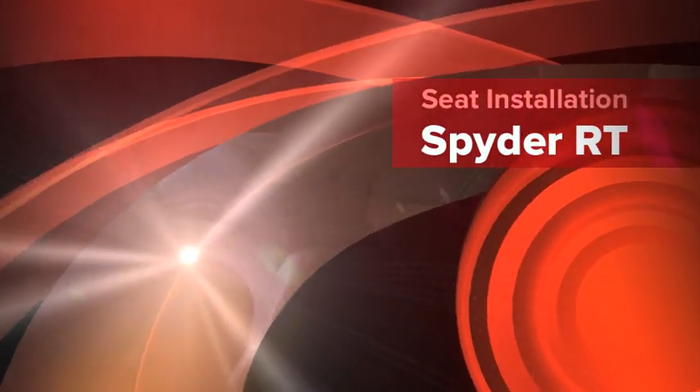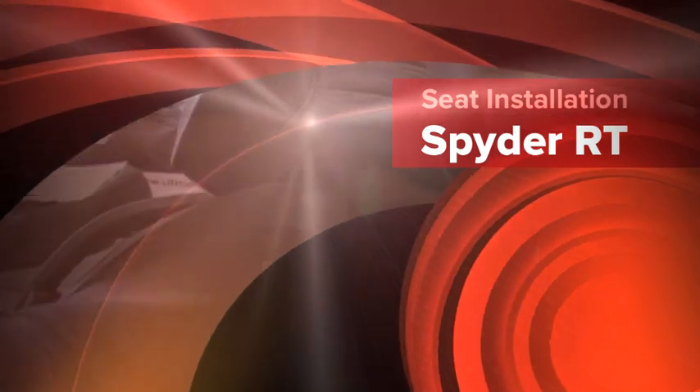Welcome to Ultimate Seats TV. Today we're going to show you how to change out the seat on your Spyder RT.